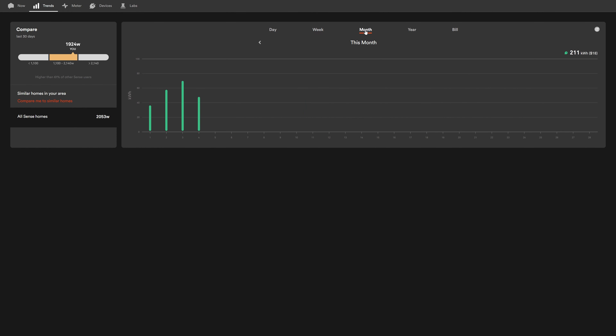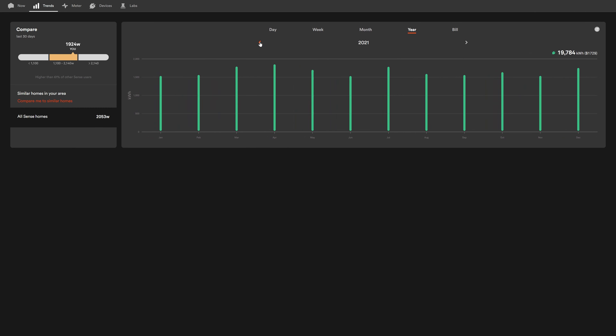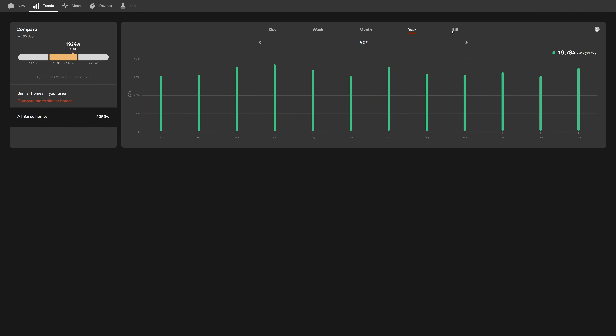It's always very nice to go into the summary section of this device as well. You get nice clean green bars that you can select by the day, the week, the month, the year — whatever you want — to see what the overall power consumption of your house is.